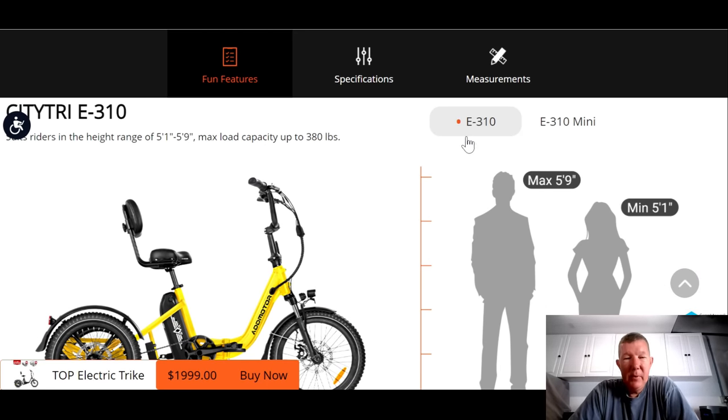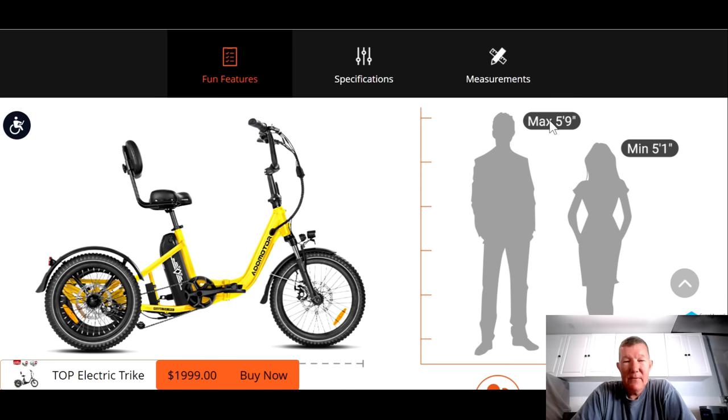They're saying the maximum rider height on the standard version is 5'9", but that can't possibly be right, because this is very similar in size to the Electric XP, which is rated for 6'4". I'm 6'1" and I can ride the Electric XP just fine. This bike is actually about seven inches longer than the XP, so it's going to give you even a little more room. If you're 6'1" or even a little bit taller, you should be able to ride this bike, no problem.